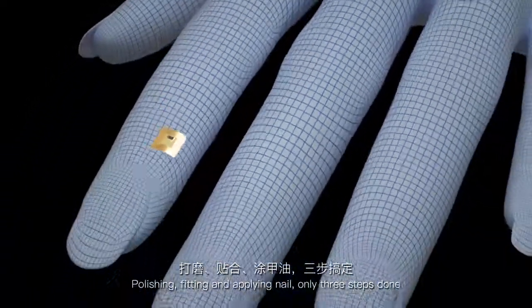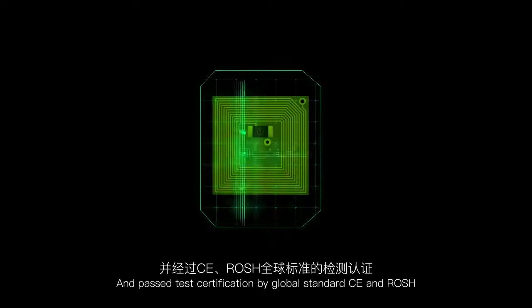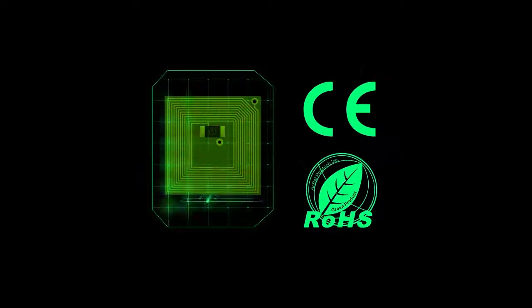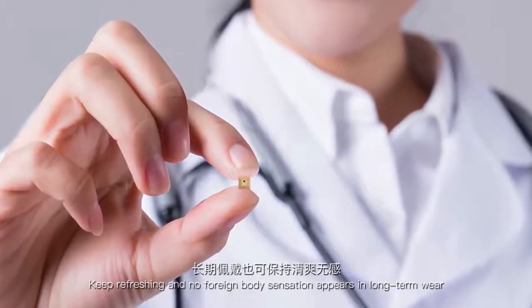Polishing, fitting, and applying nail — only three steps done. Environmental coating material at the same level as contact lenses is adopted, and it has passed test certification by global standards CE and Roche. It keeps refreshing and no foreign body sensation appears in long-term wear.